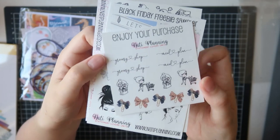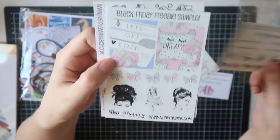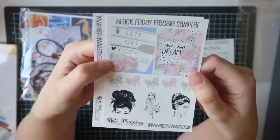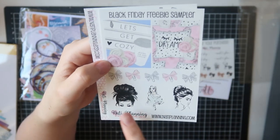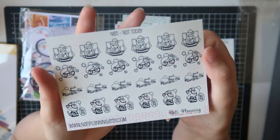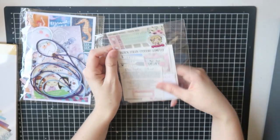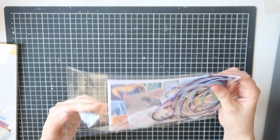I also got my pen tester sheet, my freebie — which is the script stickers, the little Natty characters, and some bows — I have heaps of these and I love them. Then I got a Black Friday freebie sampler — beautiful: some big full boxes, more beautiful bows, and some of those girls I love. And I got a sheet of the Natty 'Not Today's'. As usual, Natty Planning's stickers are amazing — if you're ordering, check the description box, I have a 10% off discount code.